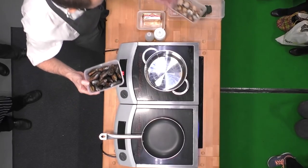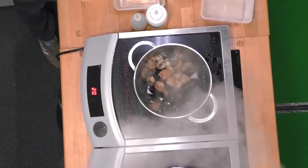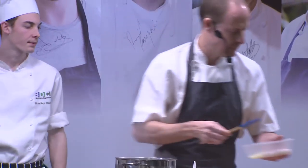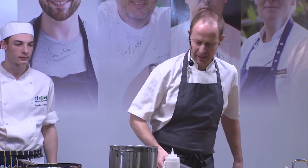And this is really simple. Cockles and mussels into a hot pan. Then I add a little bit of garlic, shallot. Get that heat going. A splash of white wine, and I'm literally just steaming these mussels and cockles open.